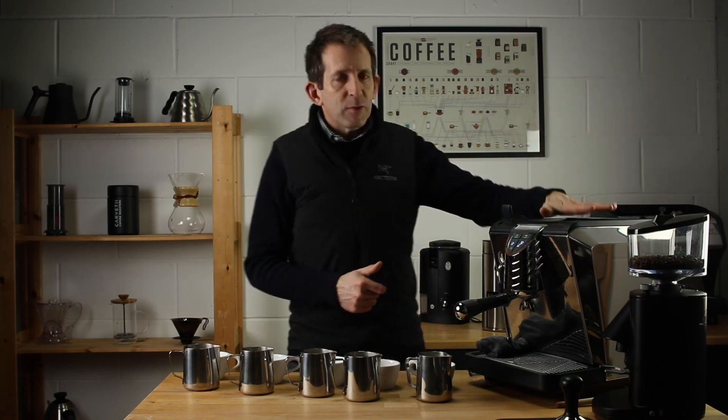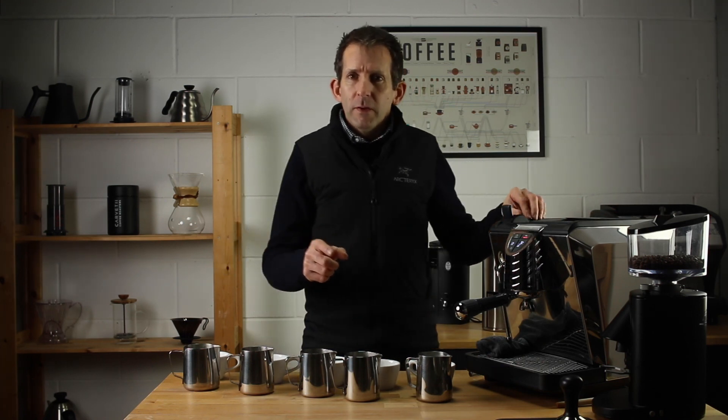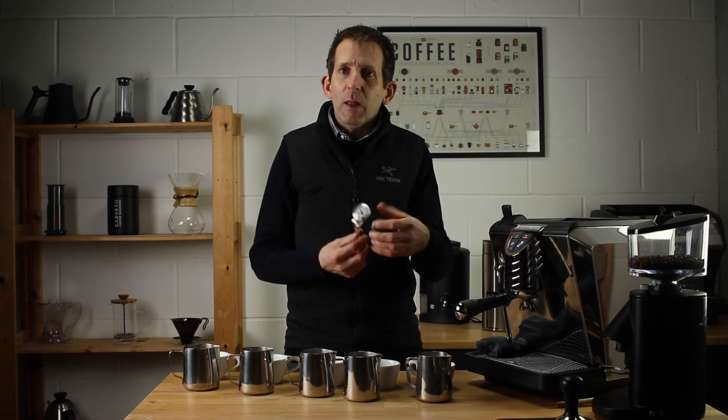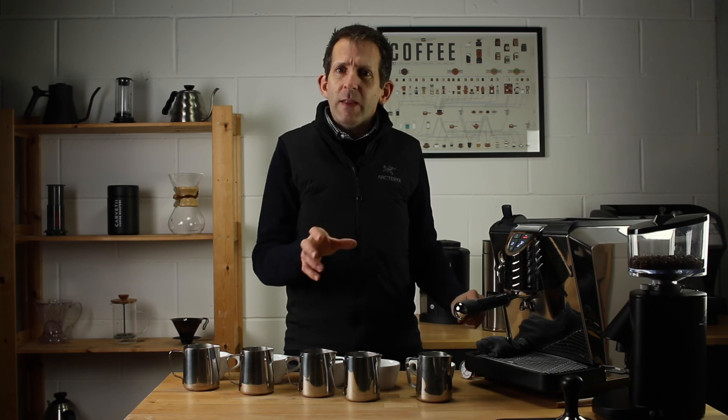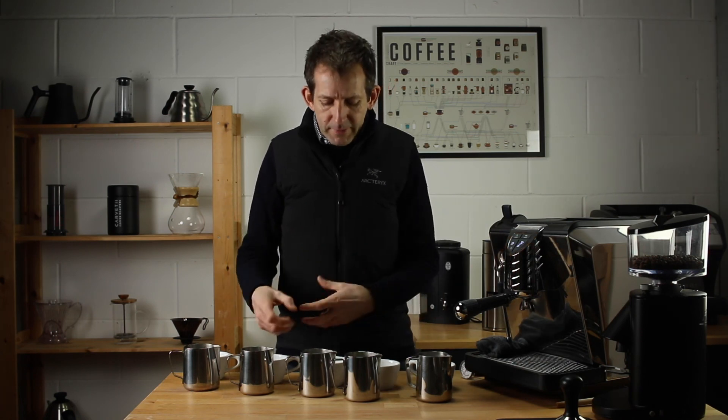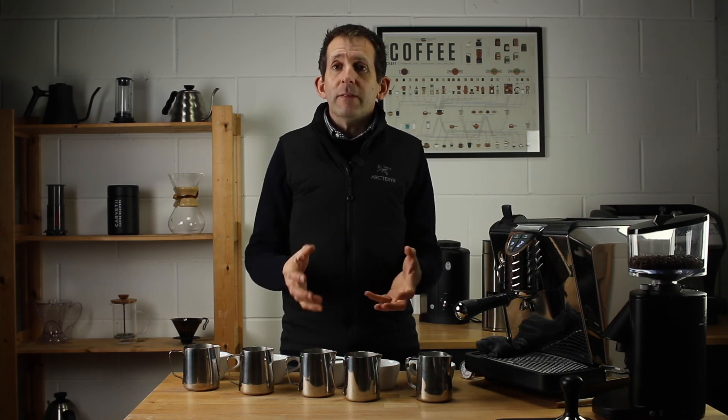The beauty of having an espresso machine at home is you can try this for yourself. Grab one of these milk foaming thermometers — they're really cheap. Bear in mind they lag a little bit, so you need to stop five to ten degrees before the temperature you want. Try pouring yourself a 50, 60, 70, and 80 degree milk, taste it by itself, then try pouring it into coffee to see how it feels. Then you can work out which temperature you really prefer your milk at.